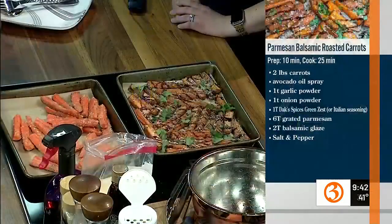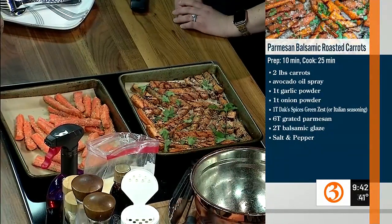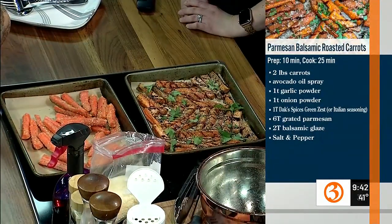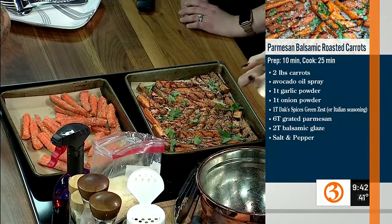Right onto a sheet tray, this goes in at 450 degrees for about 20 to 25 minutes. When it comes out, you sprinkle some grated Parmesan on top. You can put it back in if you want a little more crispy cheese. Then I drizzled some balsamic glaze on it. This one is from Aldi — you can also get it at Trader Joe's or any store.